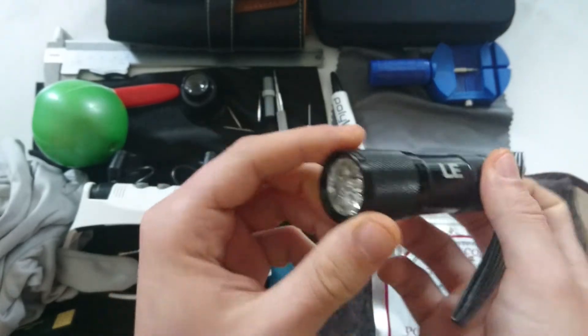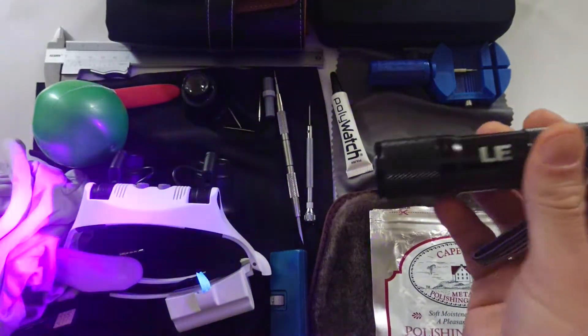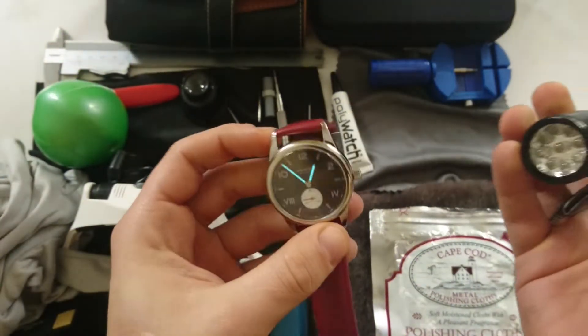Another thing is the LED UV light — so if you have a watch and you want to light it up, you can use this.